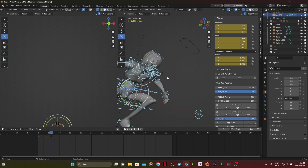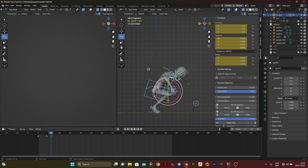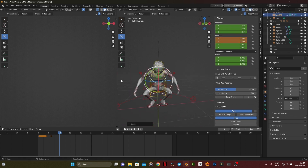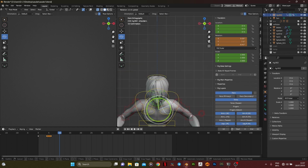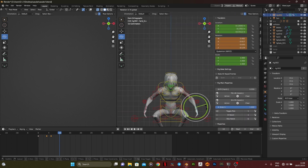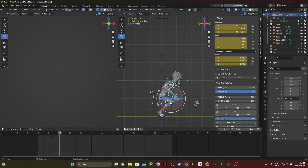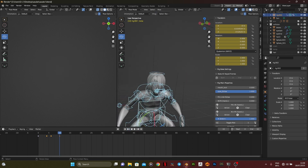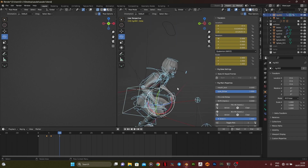Now I'm going to talk about squash and stretch, which is one of the 12 principles of animation. People who have gone for animation classes or watched the 12 principles of animation would have seen the bouncing ball video — it's a very good representation of squash and stretch. When you learn this principle, your animations will tend to look more fluid and less robotic.